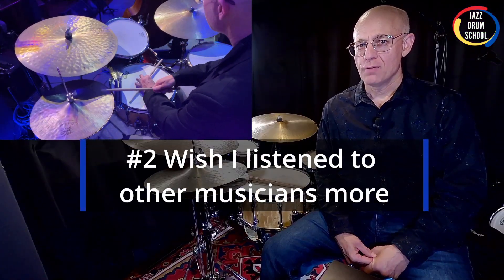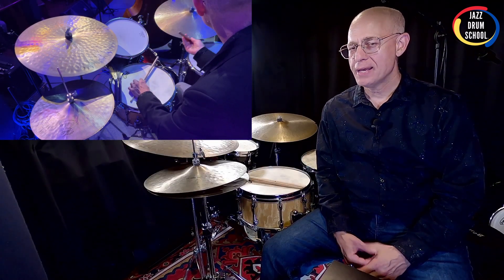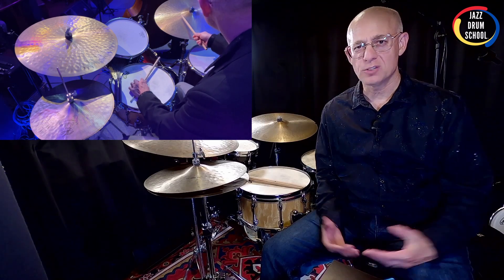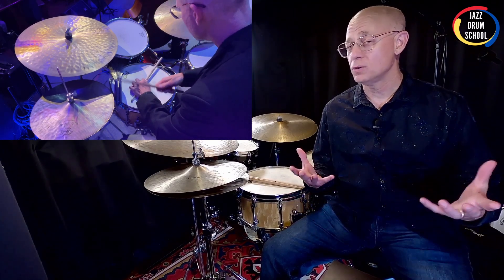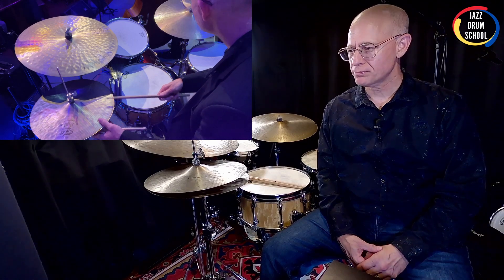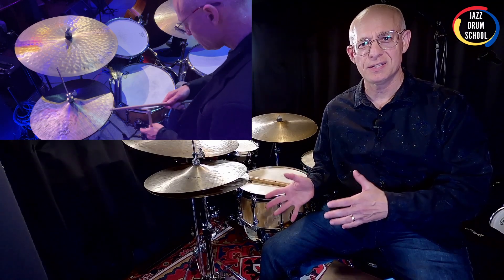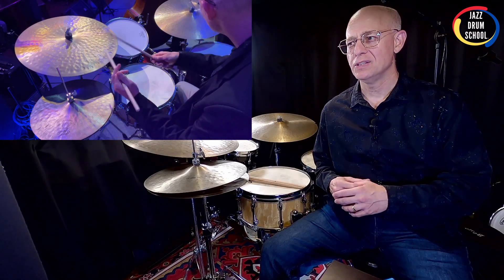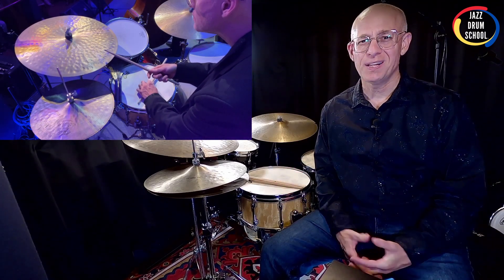All right, so here's number two. From about my teens until about 27 or so, I copied and emulated the great Jeff Hamilton and everything he played. He's a great drummer — no doubt, one of the best that's ever lived. I still love his playing; it's so musical, easy on the ears, great technique, and swinging hard. But what happened was I got so focused on copying what he was doing that I didn't spend enough time really listening to other drummers and other musicians — bass players, piano players, sax players — so that I could develop my own sound.